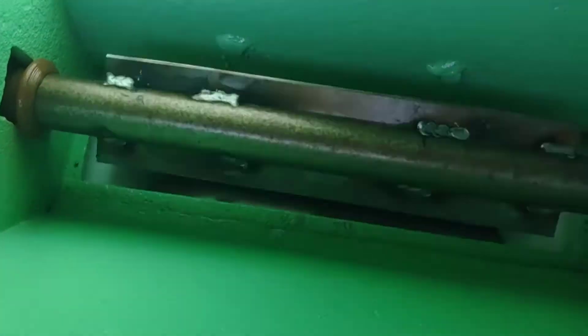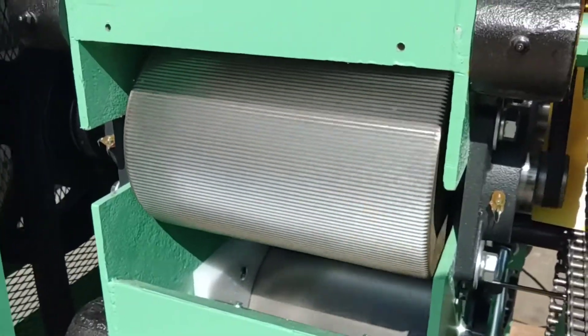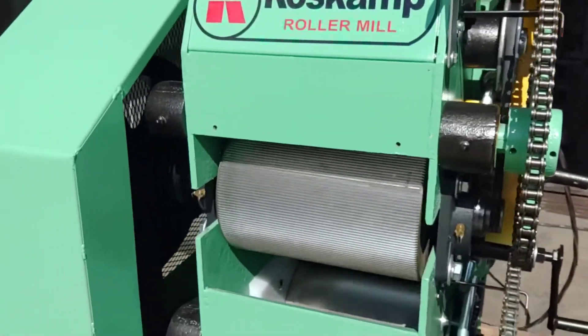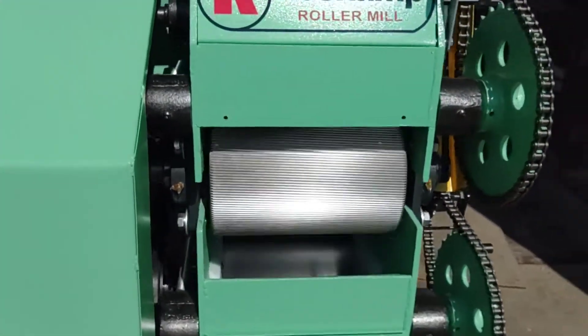You can see the agitator moving there. And if I open up the gate, you can see the rolls turning below that. I've taken the cover off — you can see the rolls turning there. Of course, you would not operate this unit without that cover in place.